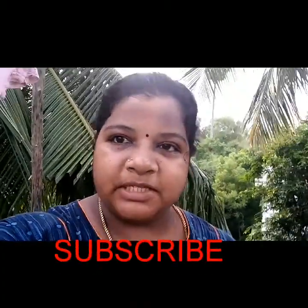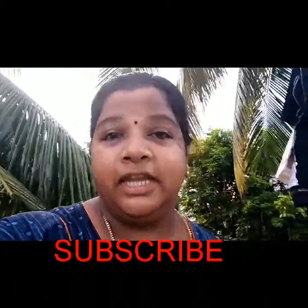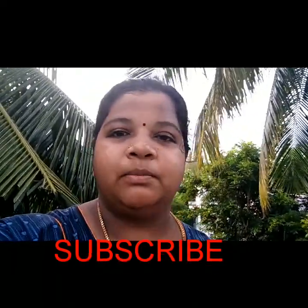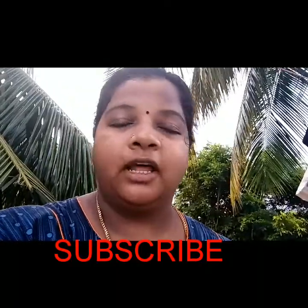If you subscribe to my channel, there are some positive comments. I'm going to show you the video one day. I'm going to tell you what's up, friends, and how to motivate me.